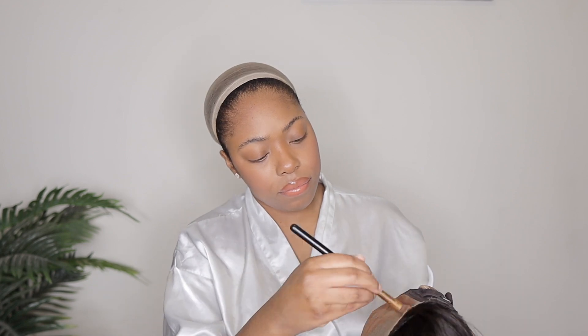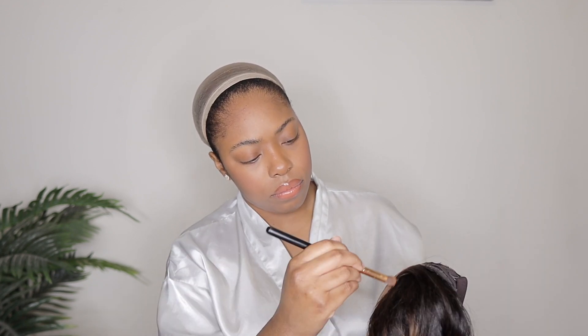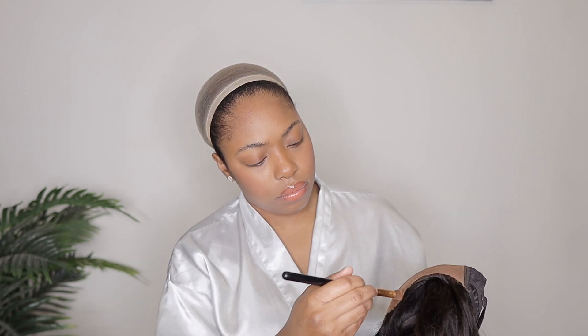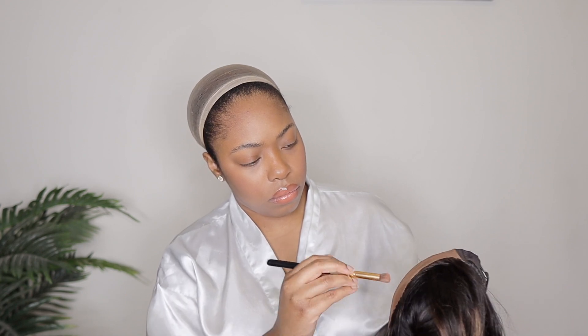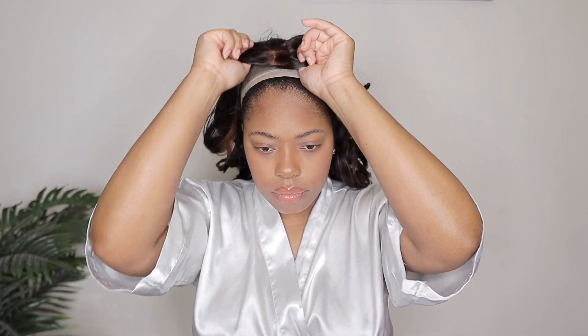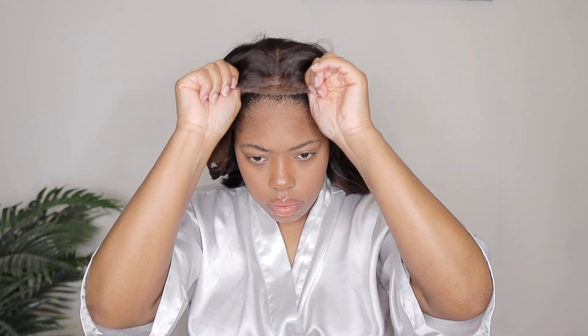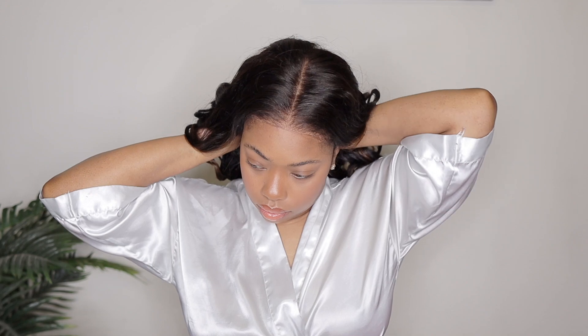So let's go ahead and get started. I'm just going to add some foundation all over this lace per the usual, and then I'm going to throw her on, make sure everything is centered and secure. Now the wig cap was a little big on me so I did use a little bit of spray. Spray is optional — you do not have to use it. This wig is meant to be installed without spray or glue, however adding spray helps to lay the lace out a little bit more.